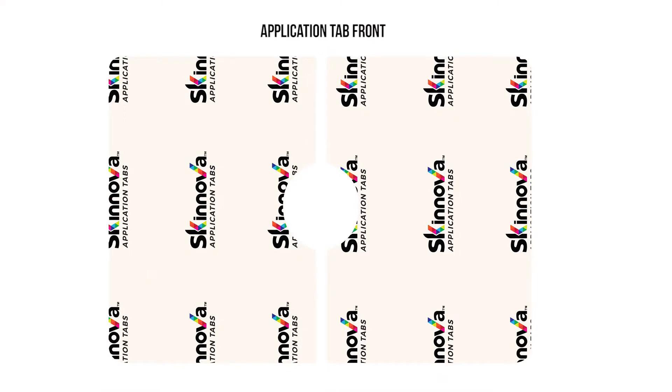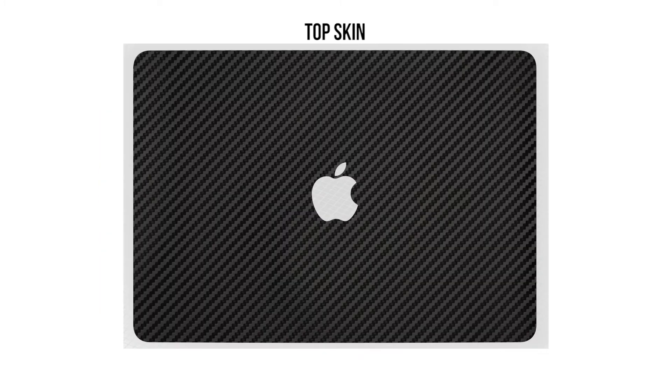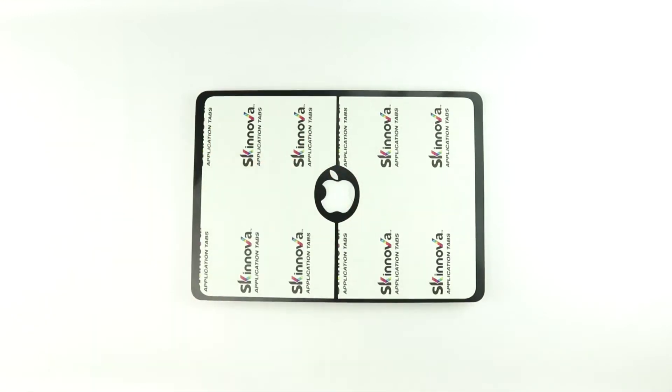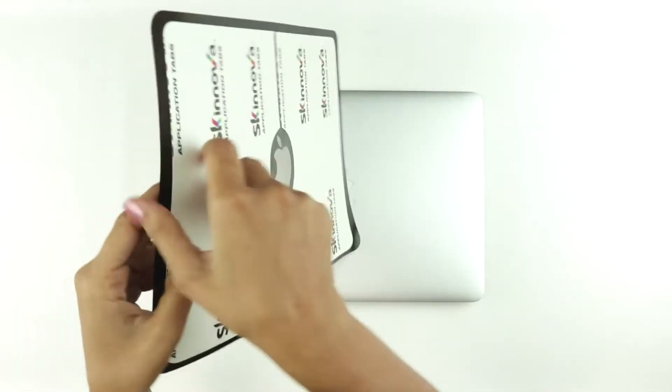Your MacBook skins come with application tabs which is going to make your application a lot easier. Let's start with the top skin. Clean the device of all dust and debris. Peel off the top skin carefully and place it back on the 3M liner with the adhesive side facing up. Now apply the application tabs on the adhesive side as shown here.